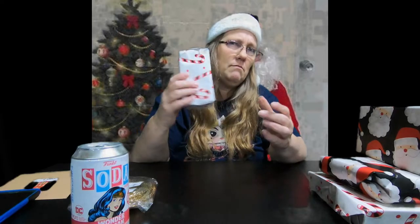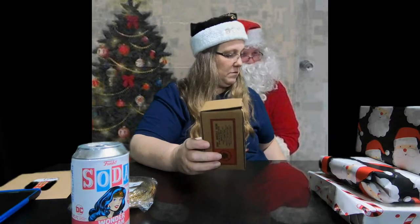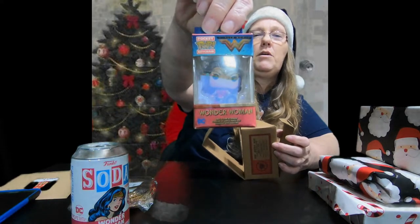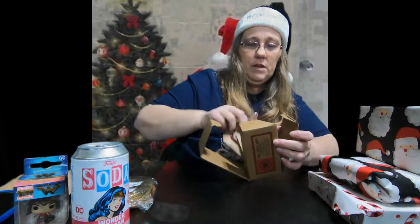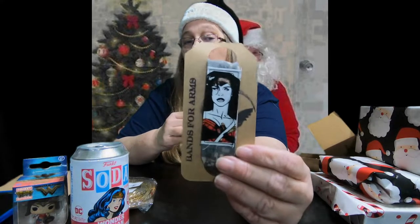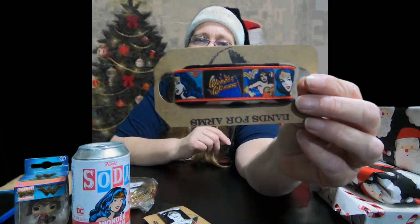Let's open this one. I got a little Wonder Woman pocket pop. And I got two Wonder Woman bands for arms. This one I do not have — I have about six of these but I know I don't have this one. And honestly I don't think I have this one either. So that's pretty awesome. Those will go with my collection because I have been collecting the Wonder Woman bands from Bands for Arms.